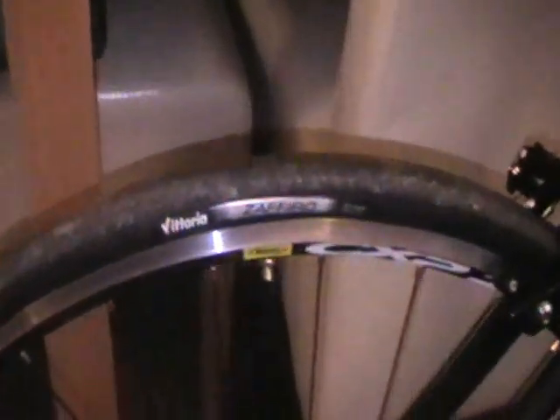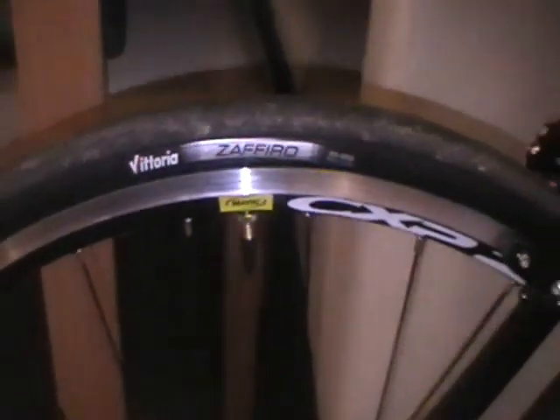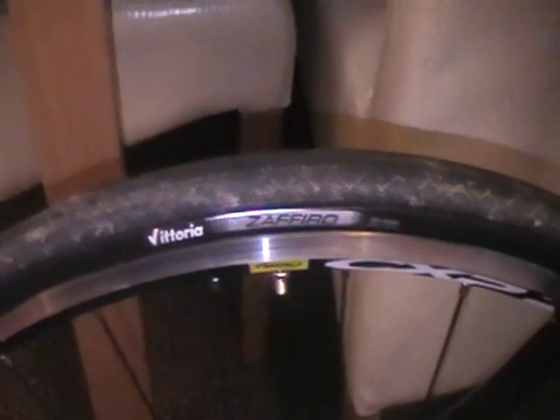I'll start the review from the back. The first thing I noticed compared to the Carrera wheels is that the tires are of much better quality. The Carrera tires left a lot to be desired — they split after a couple of weeks. These look like they're going to last a lot longer. There's a lot more tread on this one, which gives a bit more drag on the road, but I feel a lot safer, especially going downhill.